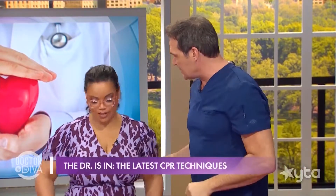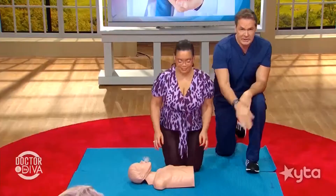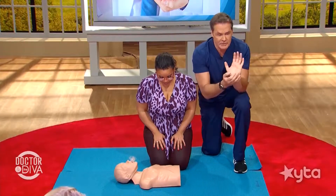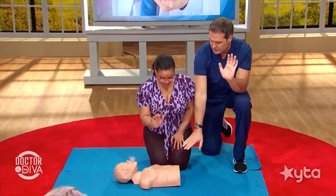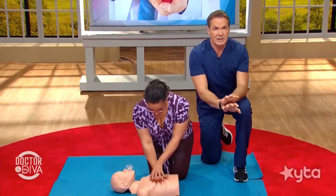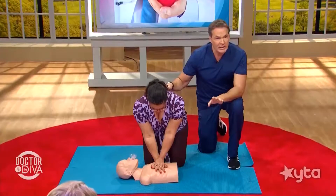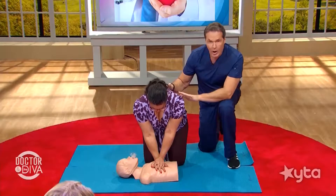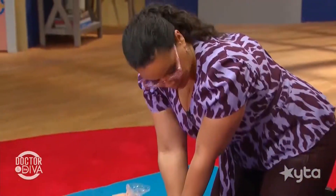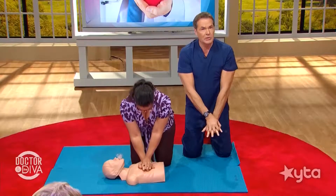Here's how you do it. Kneel alongside the person. Put the heel of your hand on the lower portion of the breastbone — the sternum. Then put the heel of your other hand on top and interlock your fingers, just like that. Lean directly over the person so your arms are straight up and down over the body, arms nice and stiff. Then do an up-and-down motion pretty fast — about 100 times per minute.